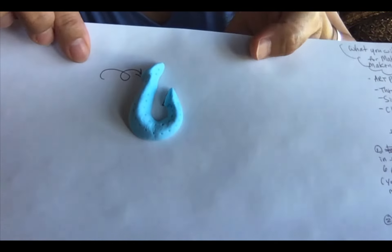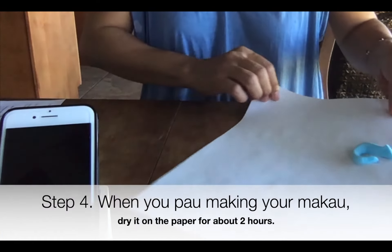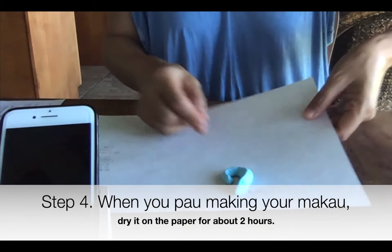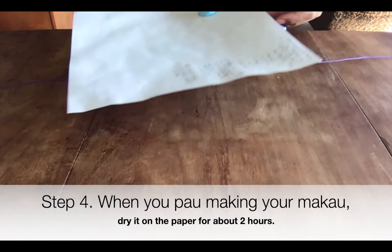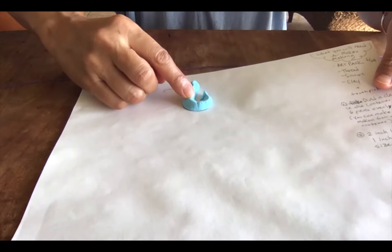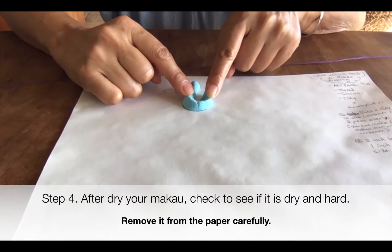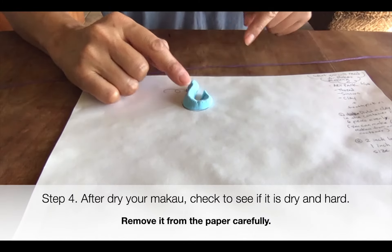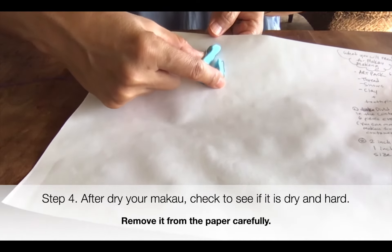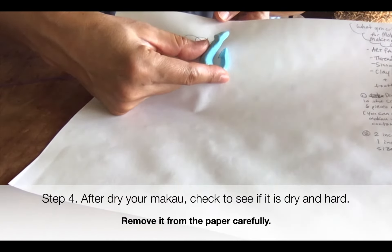Mine is done. When yours is done, keep the fish hook right on the paper. After about two hours, push and feel if the clay is hardened. Mine is hard enough and it's ready to remove the Makau from the paper carefully — sometimes it sticks a little.